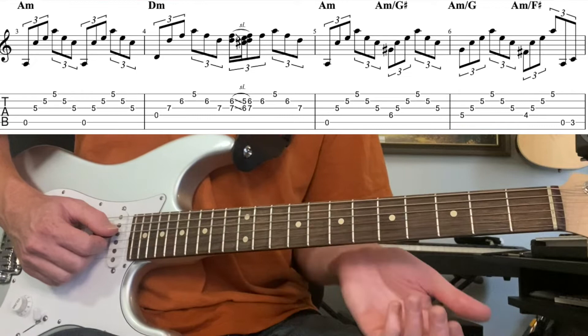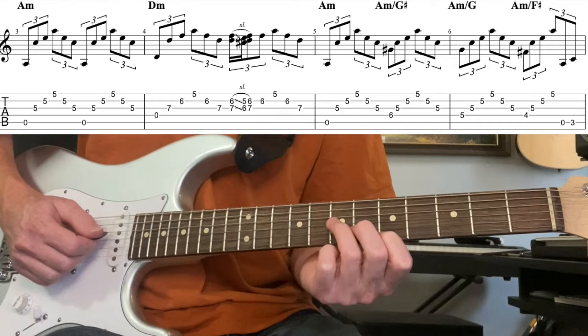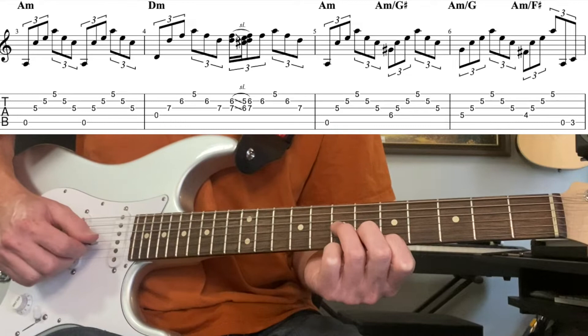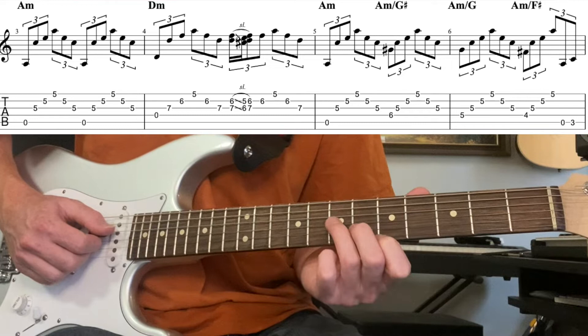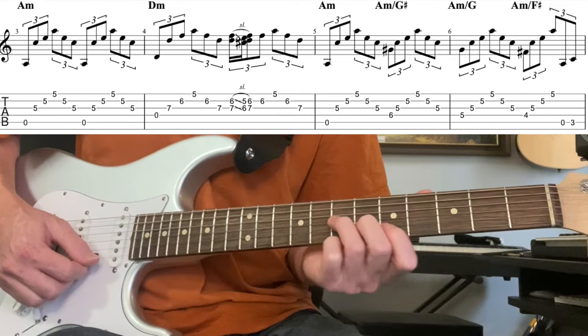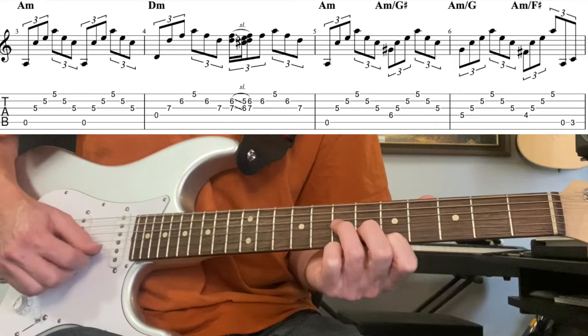The second bar goes to the four chord — D minor. We do a D minor triad at the seventh, sixth, and fifth frets, hitting the fourth string with the same rhythm: one, two, three, four. You could also add what Boz Skaggs does — a little slide down a fret and back up on the second bar of that pattern. That's all tabbed out on the Patreon.